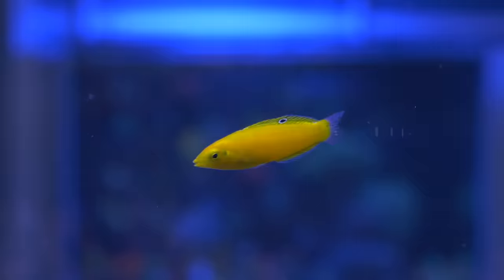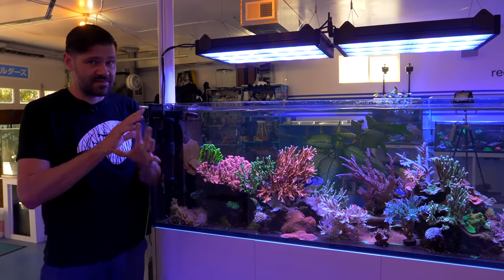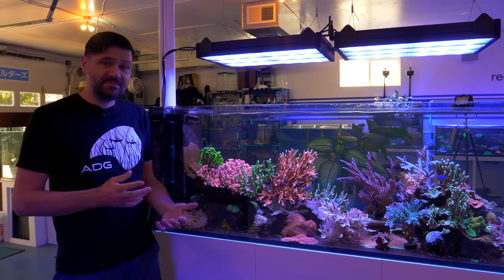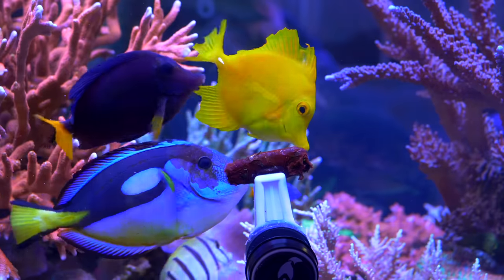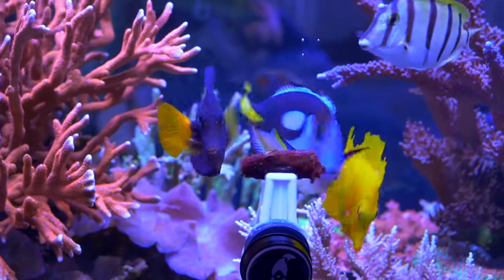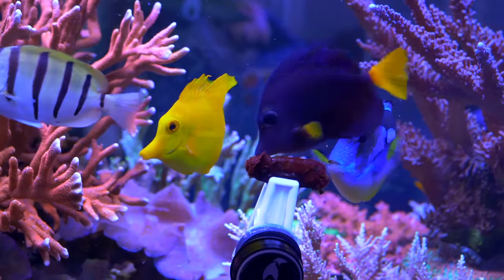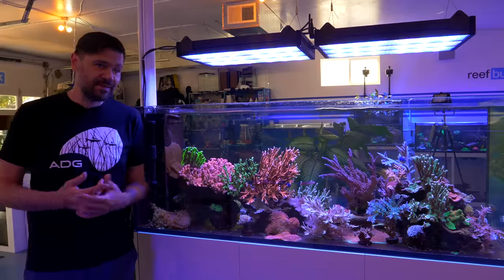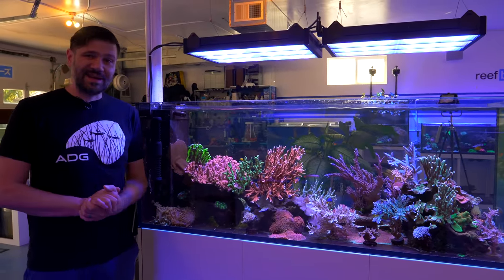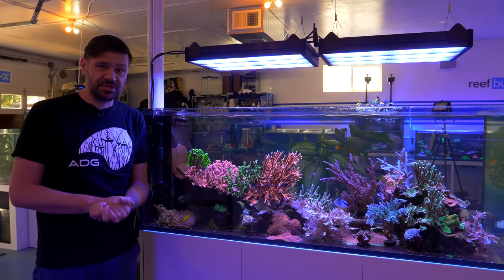Once we added the yellow coris wrasse, we started seeing a little bit less noticeable grazing by the Montipora-eating nudibranchs — that's just an observation, not proven. I'll mention that we've had some challenges with the Zebrasoma tangs exhibiting a little bit of fin recession. The purple tang is totally fine, the tomini is totally fine, and the yellow tang looks like he's getting beat up but there's no aggression in the aquarium. My only working theory is that there's so many corals in here they're actually starving the fish of trace elements.